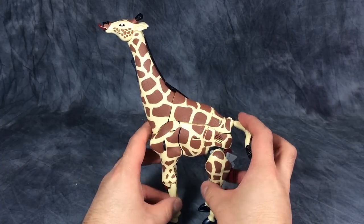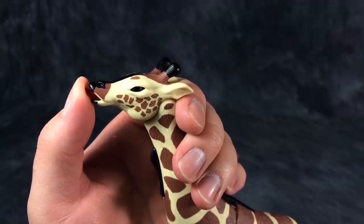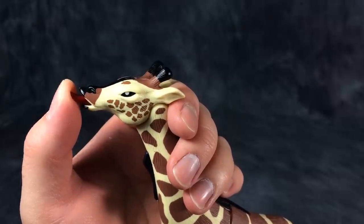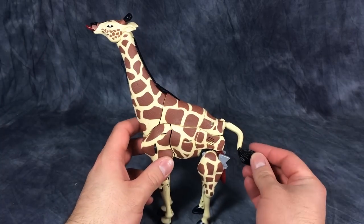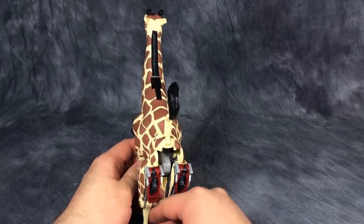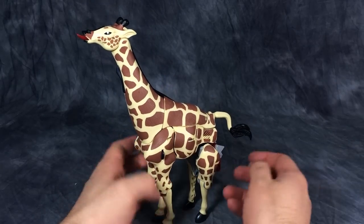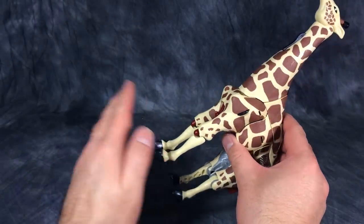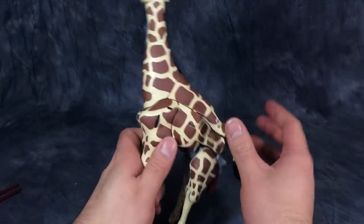The only other thing in beast mode you can do is push his tongue in and his eyes roll up — that is supremely stupid. We can lift up his tail and I guess he could poop energon, but he doesn't have a butt. He has missiles in his knees which, for the transformation's sake, we're going to fire off and leave out of the picture.